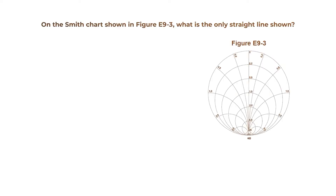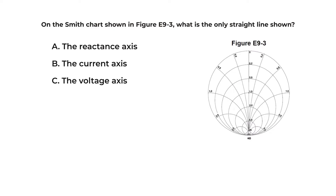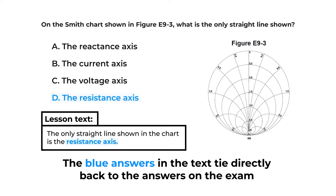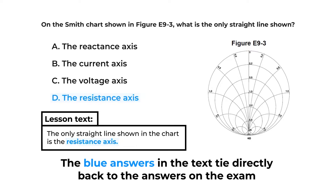Here's one of the questions straight out of Lesson 9. On the Smith Chart shown in Figure E9-3, what is the only straight line shown? A, the reactance axis; B, the current axis; C, the voltage axis; or D, the resistance axis? In the lesson, it looks like this. See how easy we make that? The blue answers in the text tie directly back to the answers on the exam.